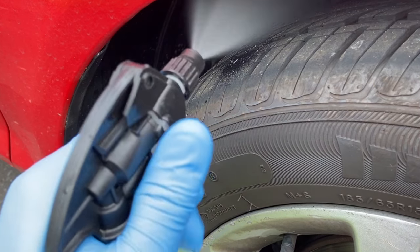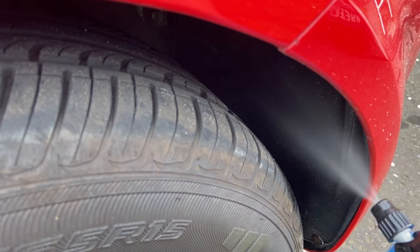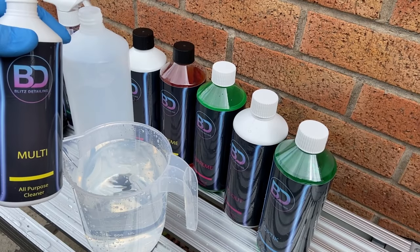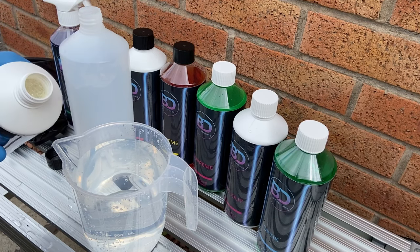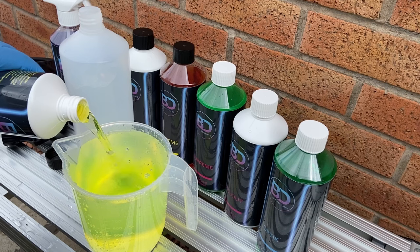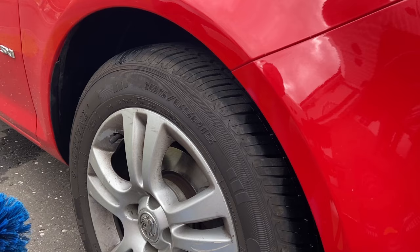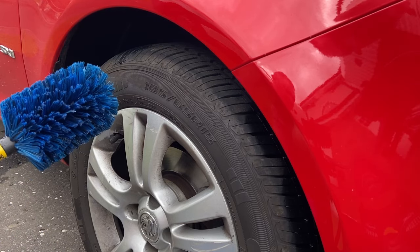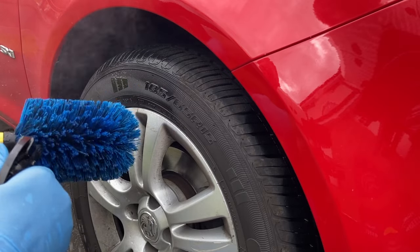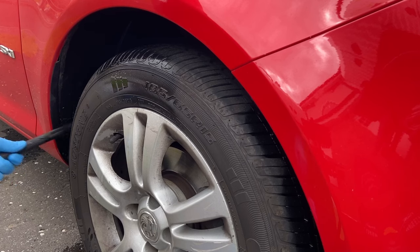Let's get stuck into these wheels. For the arches I'm using Multi at a 5-to-1 dilution for periodic or medium soiling — around 170ml of product and 830ml of water. I'm going to let that soak into the arches for a bit before going in with my newest purchase, the EZ Go Brush. I can't believe I've left it so long before getting one. I'll come back to the Multi a little later to see how it does cleaning wheels and tyres.